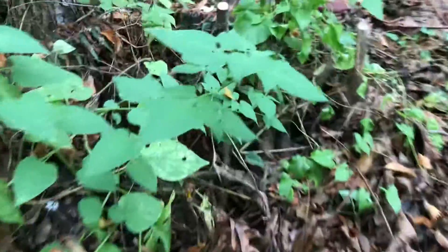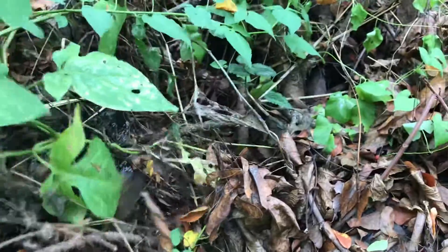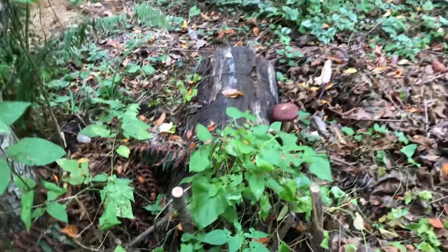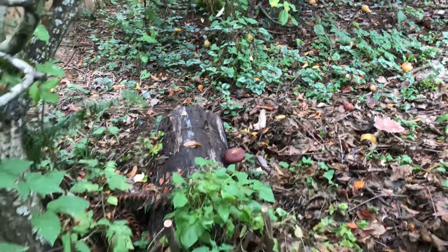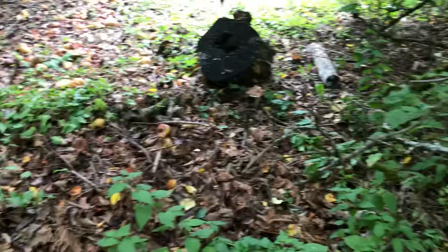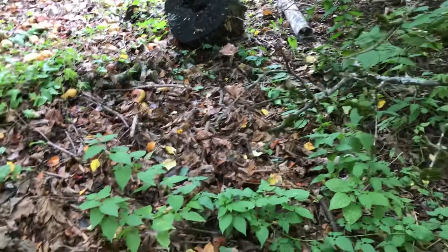I don't see any other ones back here. I'm sure they'll start showing up. We have another rain event coming, I think tomorrow. So now that we're kind of getting into that fall pattern, growth should be showing up a little bit more reliably. And we'll probably get some in the middle here. But yeah, looks like this was successful. Pretty easy.